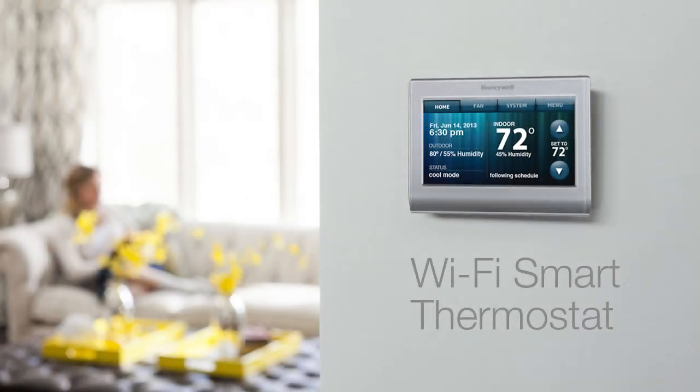Now that you have successfully installed the thermostat, this video will walk you through how to enroll your thermostat to your home's Wi-Fi network.